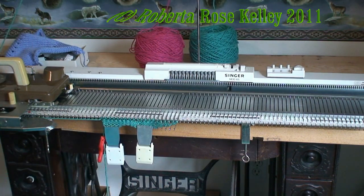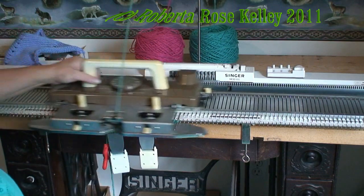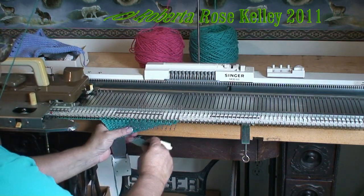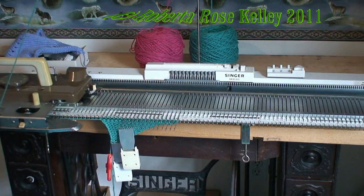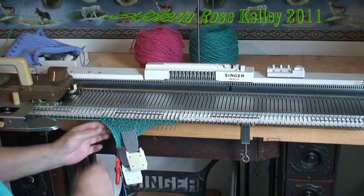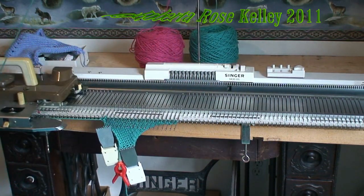On some machines you do have to keep moving your claw weights over to have the weight on the ends there. Now here I am with just the two stitches on the end, and I knit the two rows.